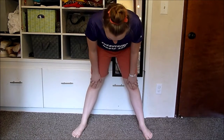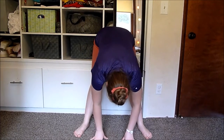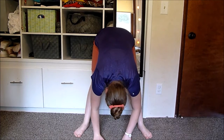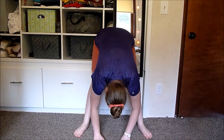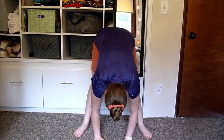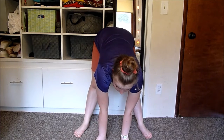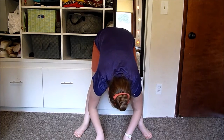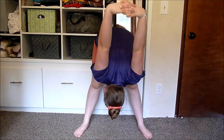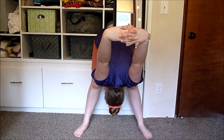So for this first stretch, have your legs about a little more than hip distance apart, and just reach forward to get a good stretch in your hamstrings. Then you're going to clasp your hands behind you and try to pull them to the ground to get a really good shoulder stretch.